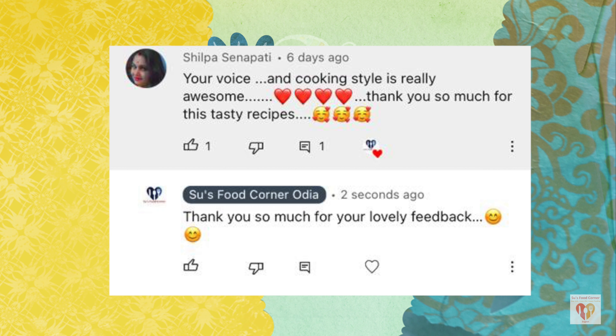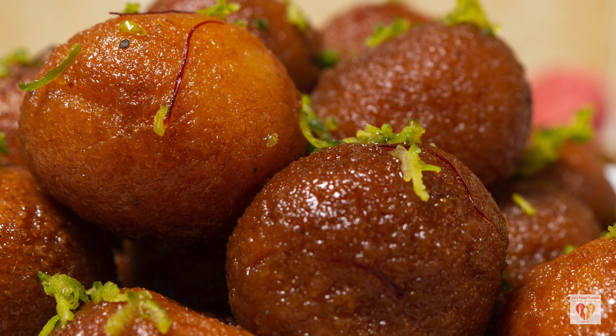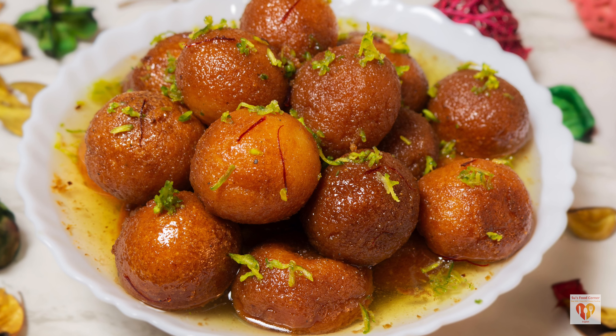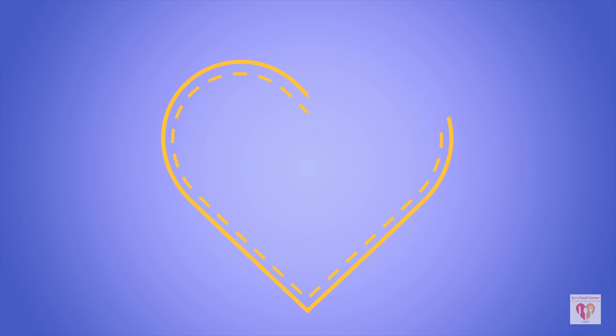Today's comment of the day is from Shilpa Senapati: 'Your voice and cooking style is really awesome, thank you for the tasty recipes.' Thank you so much Shilpa — I'm so glad you love the recipes. Stay safe and stay connected. This semolina gulab jamun recipe is a sure hit — do try it! You can also follow on Instagram and Facebook. If you liked today's video, give it a thumbs up, share with family and friends, and subscribe. See you in the next video — stay safe, love life, and happy fooding!